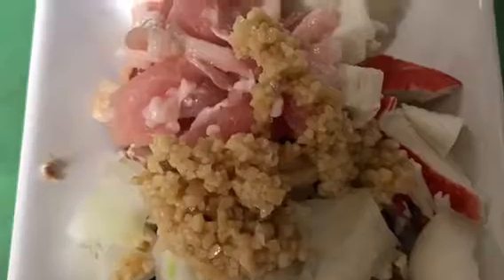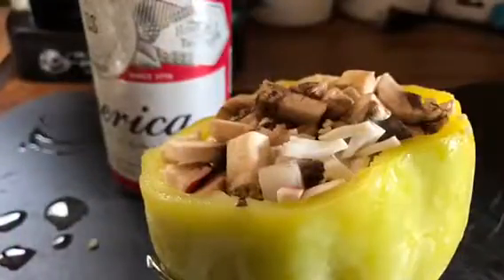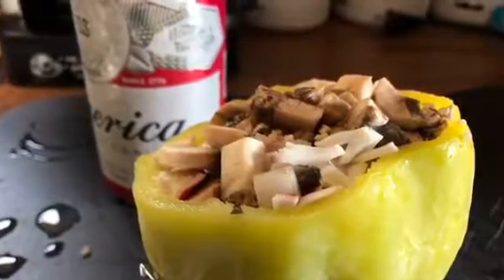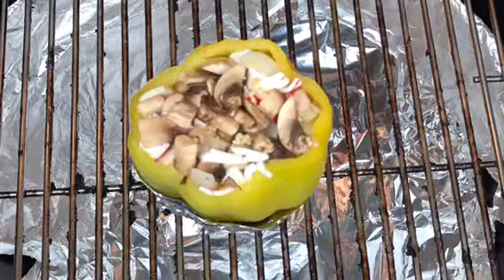Fill the bell pepper with the rice, put the beer in there, and then put the meat and everything on top. You're going to cook it for about an hour, hour and 10 minutes at about 275 degrees.